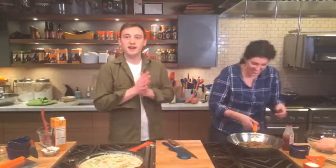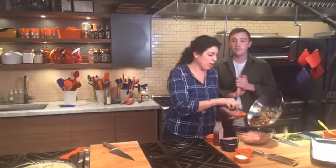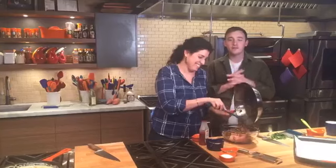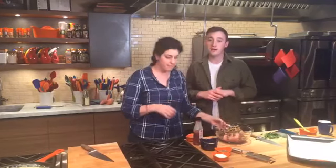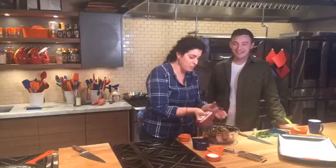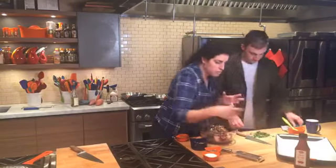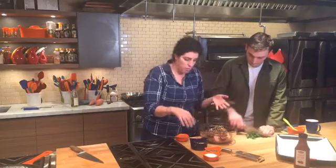Darren likes to make cheesy bacon mashed potatoes — that sounds really good. VJ commented saying she's drooling over the food — VJ is one of the food stylists here at the show, probably watching from the office excited for lunch. Crystal is making honey glazed ham, potatoes, and cornbread for Thanksgiving. I like how many of you eat cornbread with your comfort food!